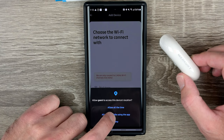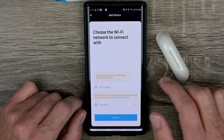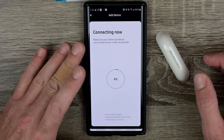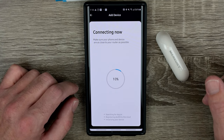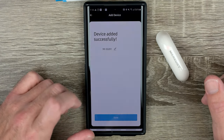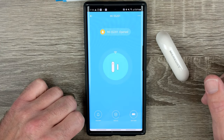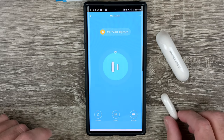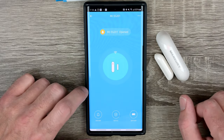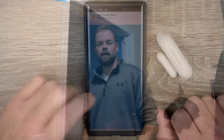I'll allow location only while using the app, find my Wi-Fi network, and enter the password. I've entered my network name and password and now the app is trying to connect to the network. That did not take long at all — done. Let's put the magnet next to it and see if it picks it up as being closed. It just picked it up as closed — good deal, so that works.